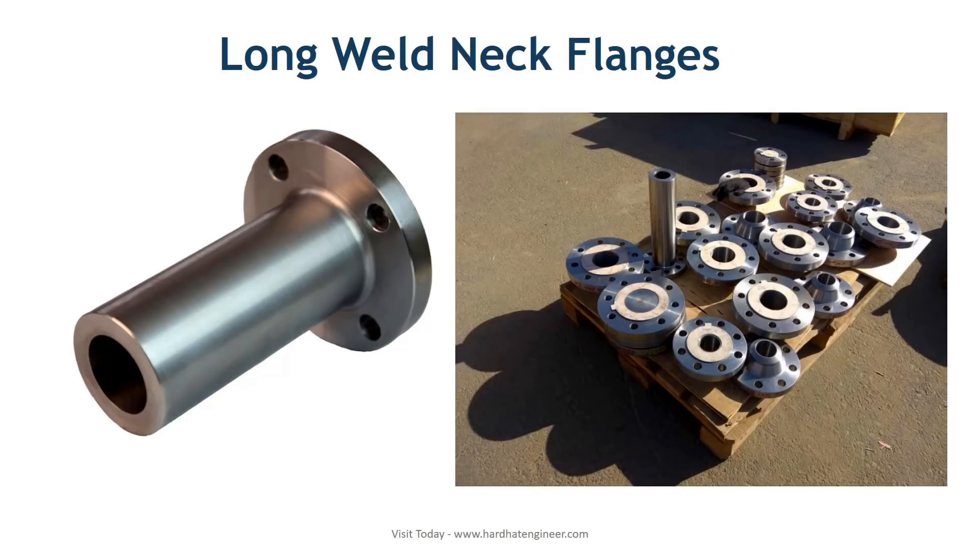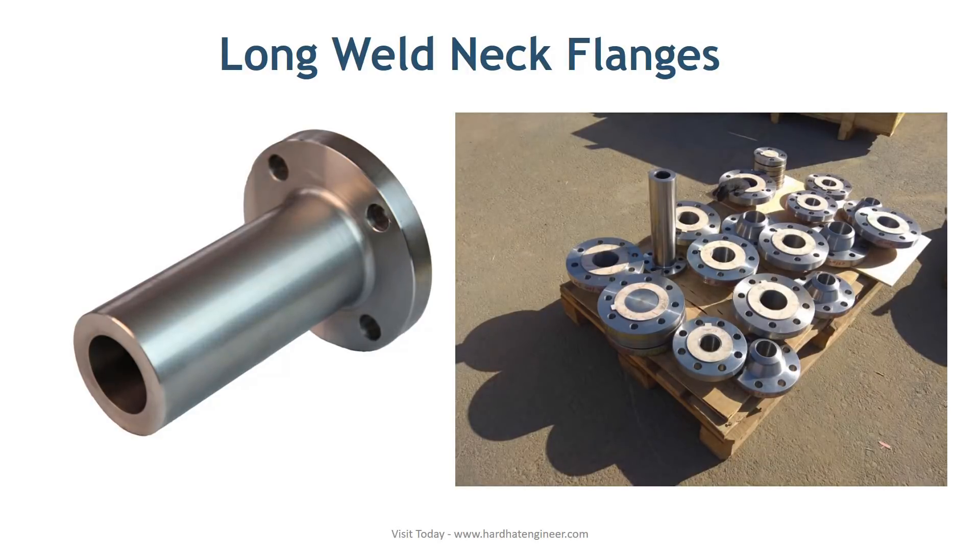Long weld neck flange: as the name suggests, long weld neck flanges have a longer neck than a regular weld neck flange. Other than the neck, all the dimensions are the same as regular flanges. You can see the difference in the image.